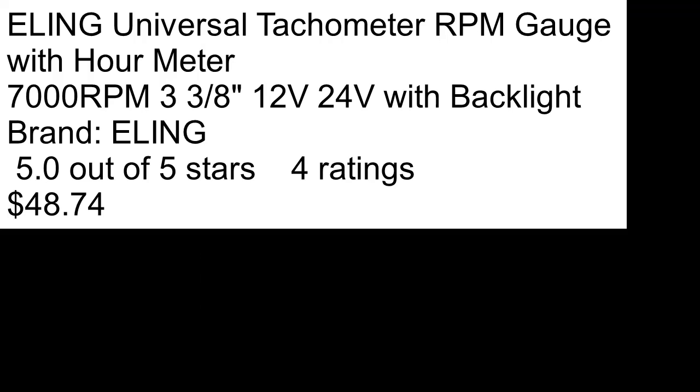If you want a backlight on the tachometer, you need another wire for that — and you want that wire to switch with the key, so that you only have power to the tachometer when the key is on, ensuring your hour meter only registers when it's running.